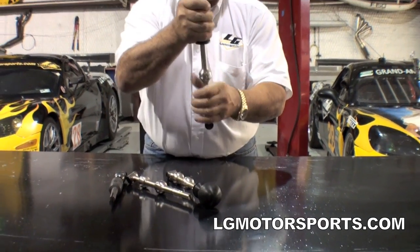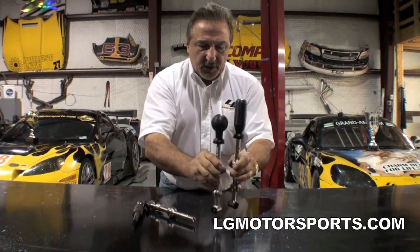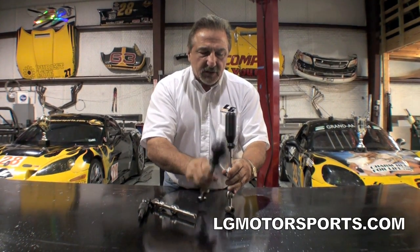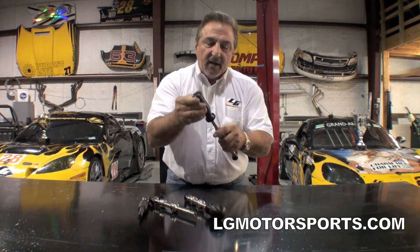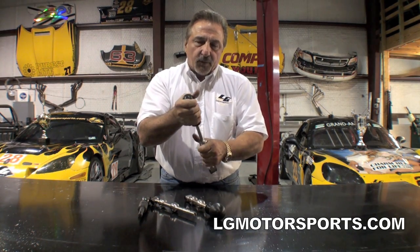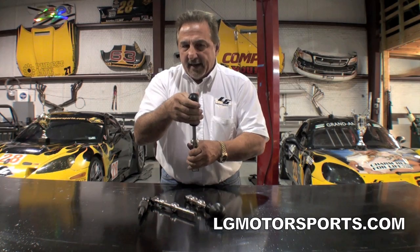We also did one of our competition knobs — you can see the difference. This is the knob that we use in our race car. All of our race cars have this Delrin knob in there, so we made it for the Camaro. It really does give you, especially for road racing but also for drag racing, a real firm feel.